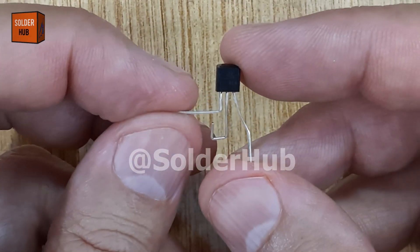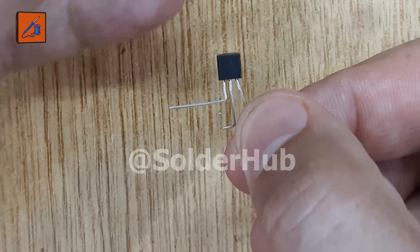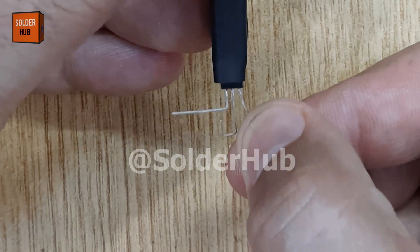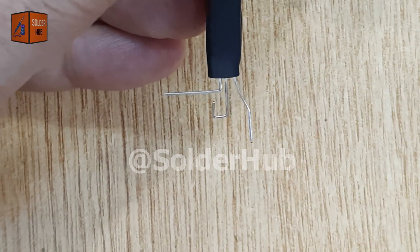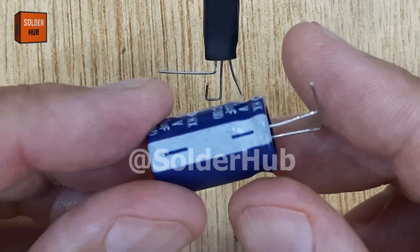Today, I'm going to build a very interesting and simple LED blinking circuit using a BC547 transistor. This project looks small, but it's packed with learning, and you'll definitely want to see how it works in action.